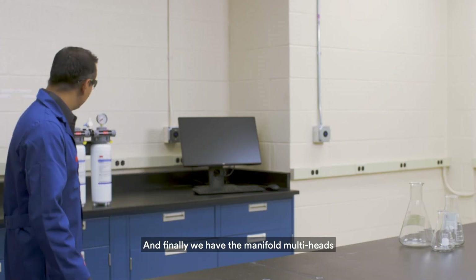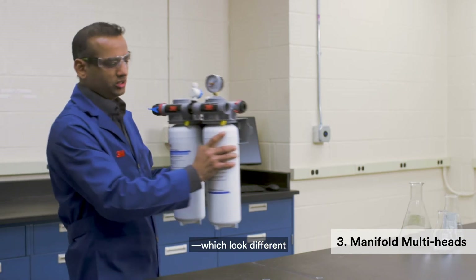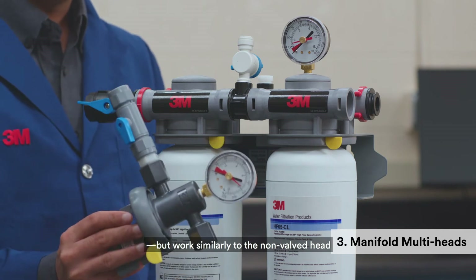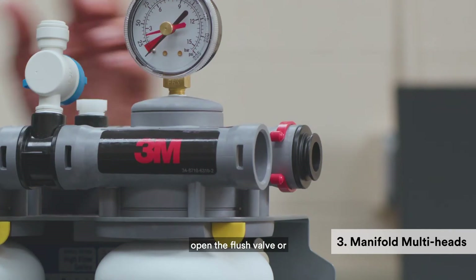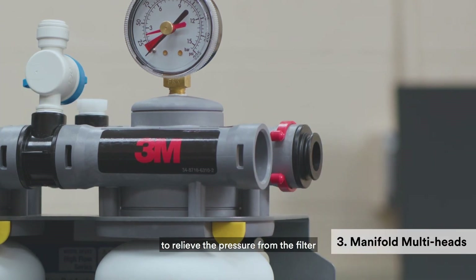And finally, we have the manifold multi-heads, which look different but work similarly to the non-valve head as far as the filter change is concerned. Turn off the water by closing the valve upstream of the filter, then open the flush valve or the sample valve downstream to relieve the pressure from the filter.